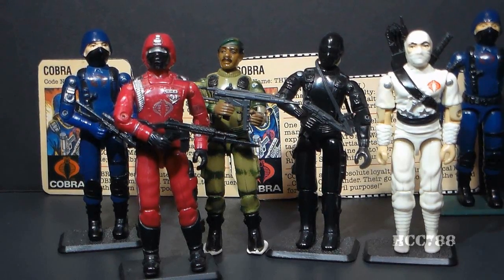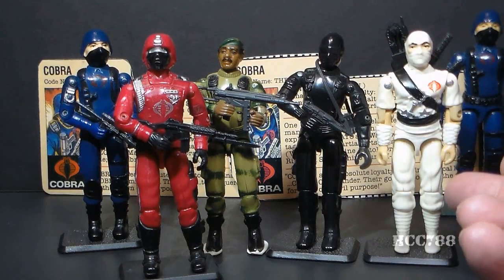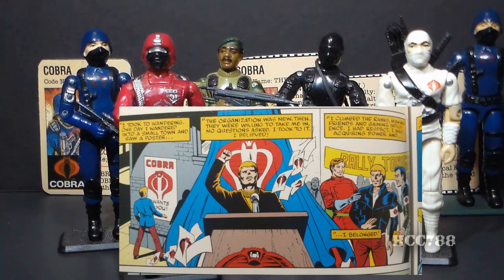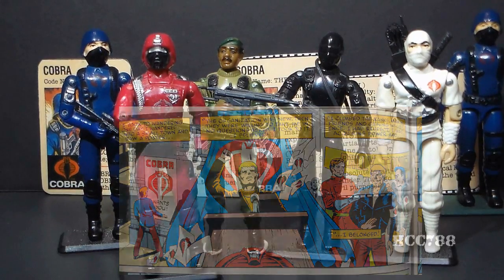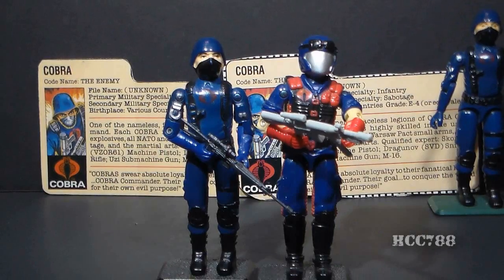How does Cobra gain the loyalty of so many recruits? In issue number 43, we see how Wade Collins joined Cobra. Wade Collins was a war buddy of G.I. Joe's Stalker, Snake Eyes, and the ninja Storm Shadow, and he eventually became a Crimson Guardsman. He was a disaffected Vietnam veteran who was searching for something to belong to — that's how Cobra would get their grip on people. They would find people who felt downtrodden, like outsiders, at their lowest point, and promise them a role in their movement. The Viper didn't replace the basic Cobra Trooper in the comic book either — the blue shirt continued to appear after the introduction of the Viper.